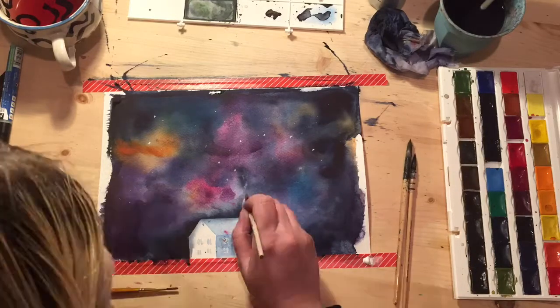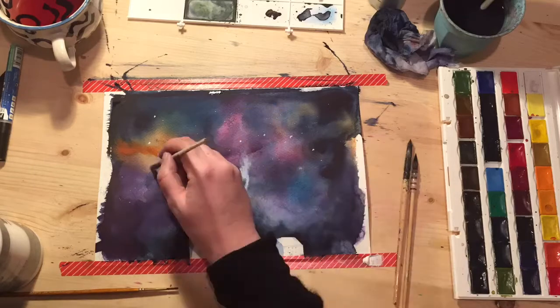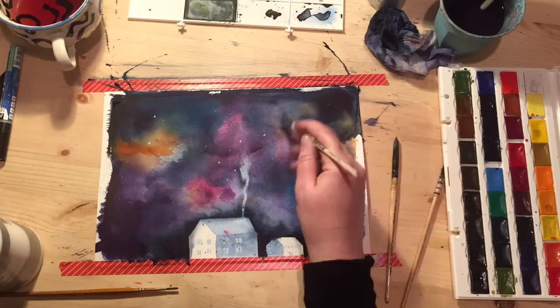Here I add a bit of white acrylic to do the stars and a little tiny bit of smoke from the chimney. You can kind of add a bit of definition where it might look like there are some clouds.